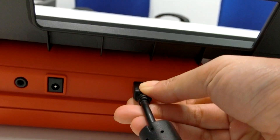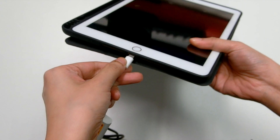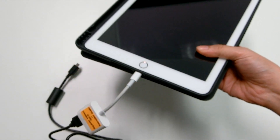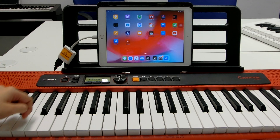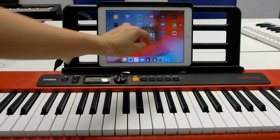Connect the Micro-B side to the keyboard and the Lightning side to your device. Turn on your keyboard. Open the Cordana Play and you are ready to use.